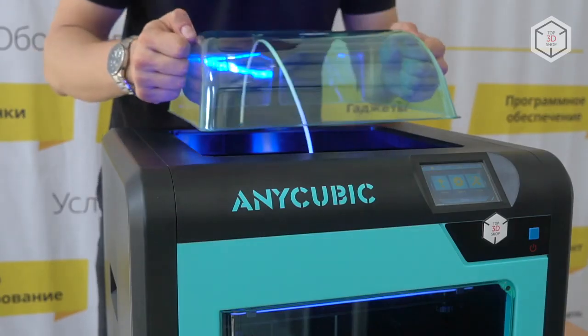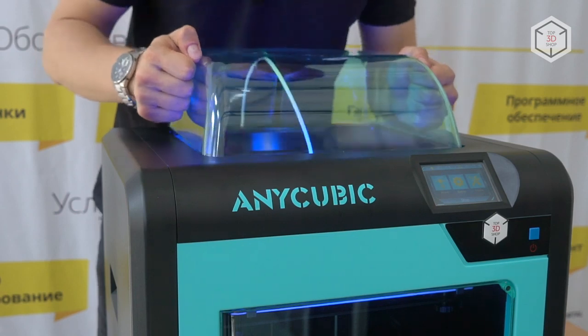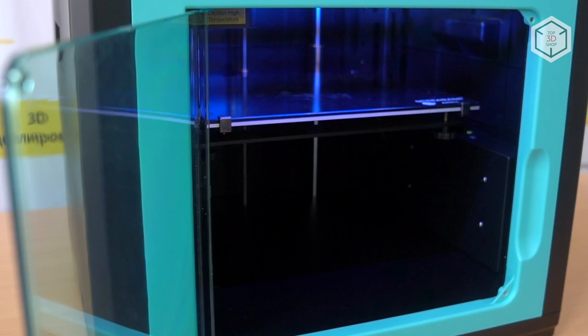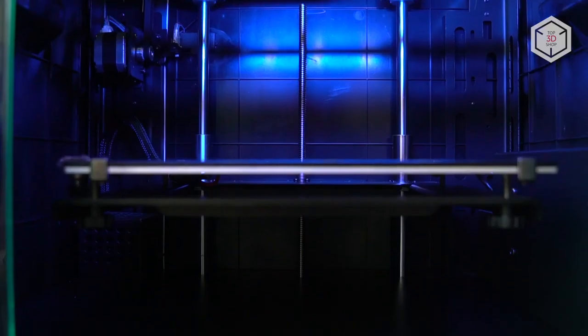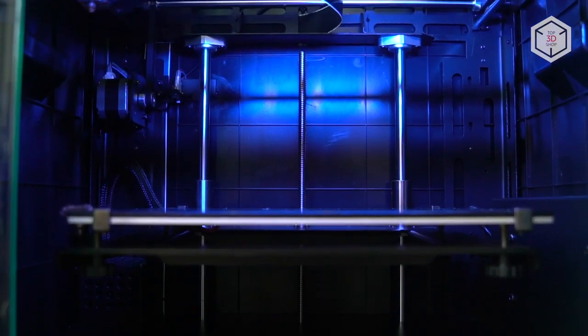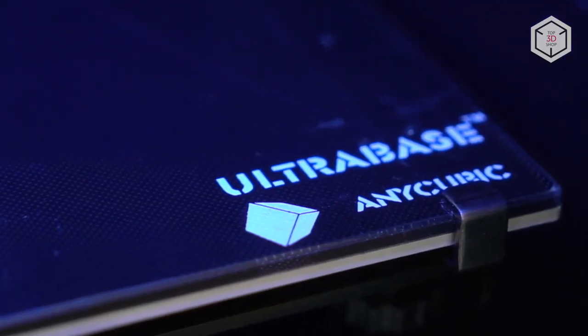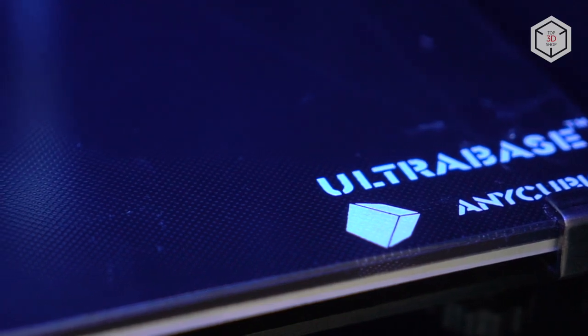The printer features a plastic top cover with an opening for a Bowden tube. Like many other 3D printers produced by Anycubic, the newly designed machine is equipped with an ultra-base heated bed. It features micro holes in the coating layer that improve adhesion and make it easier to remove prints from the platform.